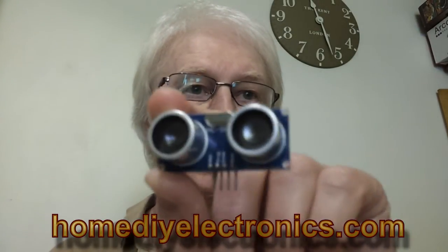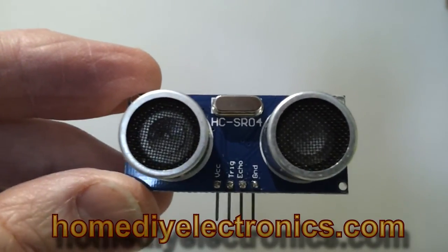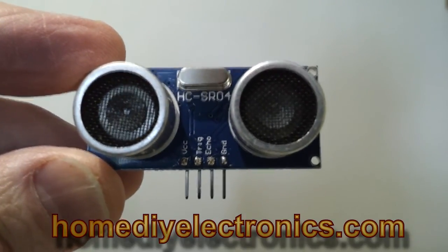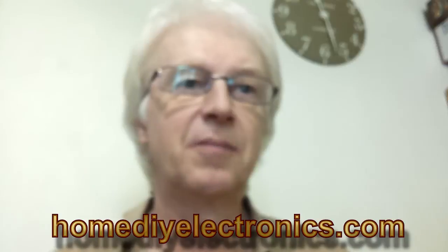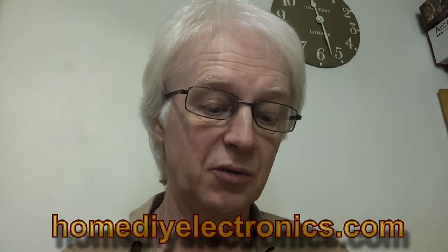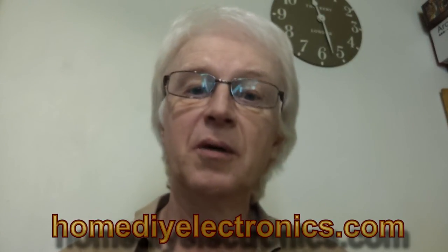Here's the ultrasonic module that I've been using. It's an HCSR04 module. Simple connections on the back — four connections: ground, power, trigger, and echo. That's all there is to it. It's easy to drive, but not so easy to make sense of the results. And this is what I want to talk to you about today.